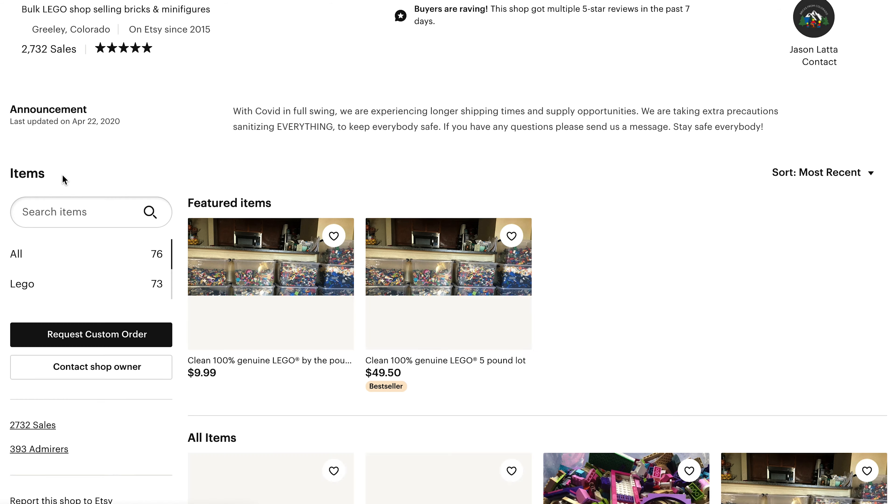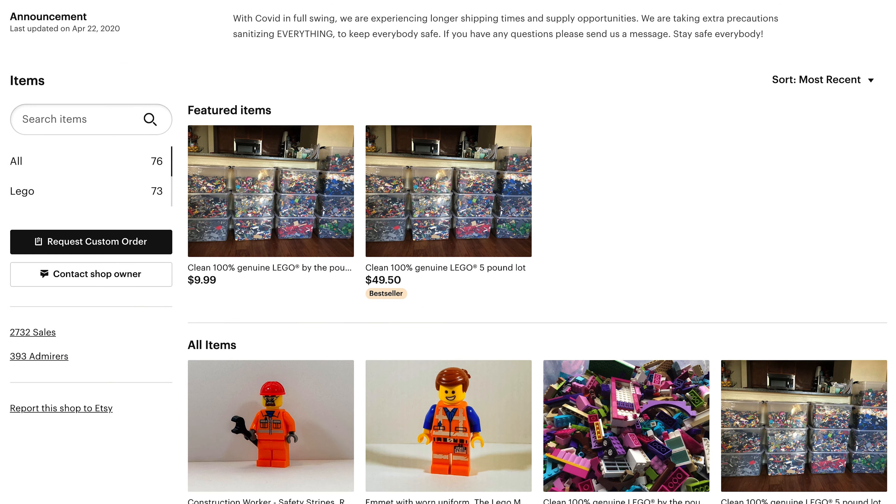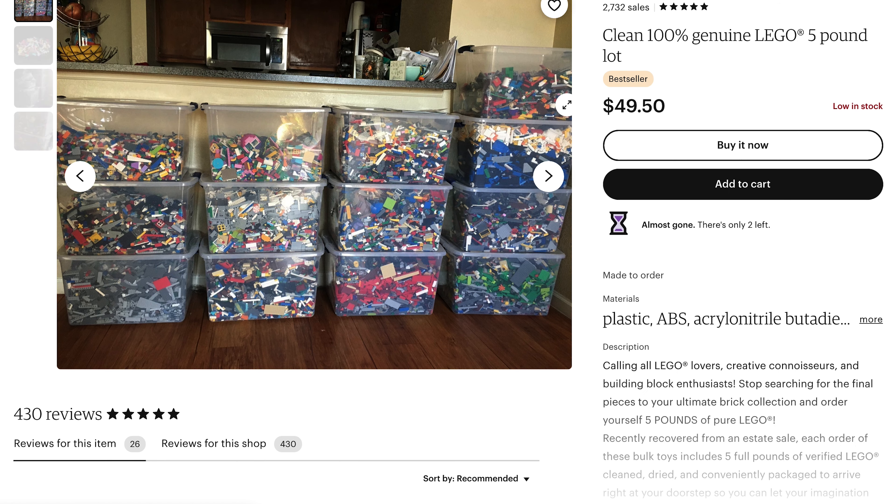Here you'll find a bunch of different offerings. We actually went with the five pound lot, which is right here. It's roughly 50 bucks before tax and it only took about a week and a half to get to us from Colorado.